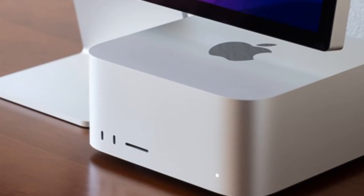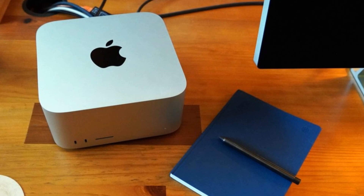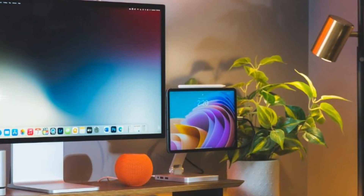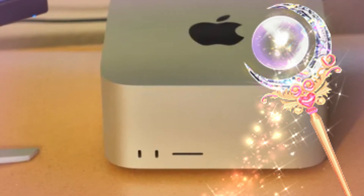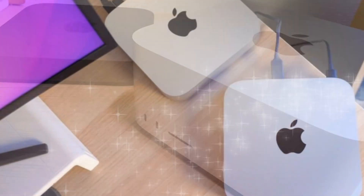Utilizing an external SSD as your main drive optimizes storage and prolongs the lifespan of your M4 Mac Mini's internal drive. By offloading resource-intensive programs, data storage, and projects to an external SSD, you minimize wear and tear on the internal drive, reducing fragmentation and maintaining performance. This setup also enhances overall system responsiveness, provides flexibility and portability, and increases storage capacity. By reserving the internal drive for system files and applications, you can maximize its lifespan, streamline workflow efficiency, and ensure a seamless storage solution, making an external SSD a valuable investment.